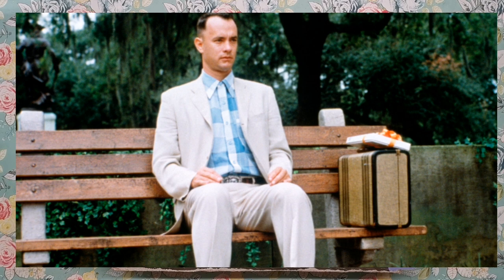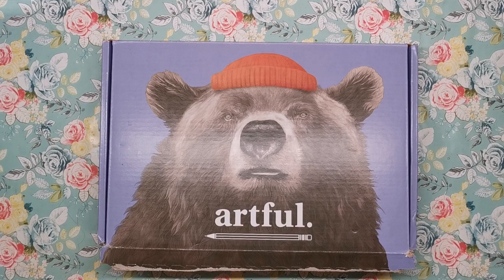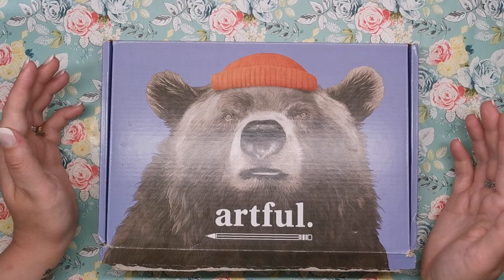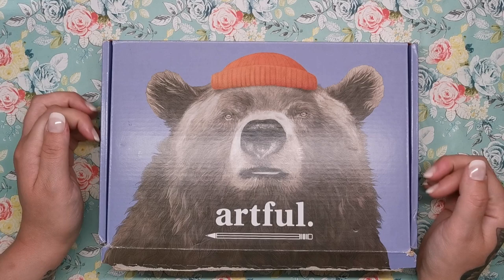It's important to mention right at the beginning that this is a UK-only subscription, which is unfortunate, but they are looking to expand across the world to different countries. There is a section of their website where you can suggest your country to be put forward to find a shipping option. So hopefully in the near future they will start shipping worldwide, but at the moment it's just a UK box. If you're from outside the UK, I hope you'll still enjoy looking at this video and seeing what we've got inside.